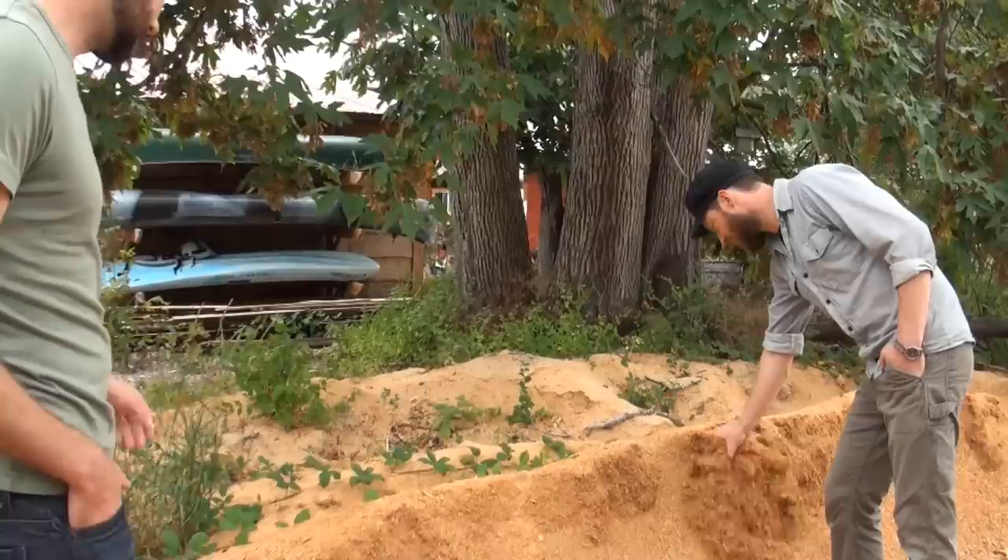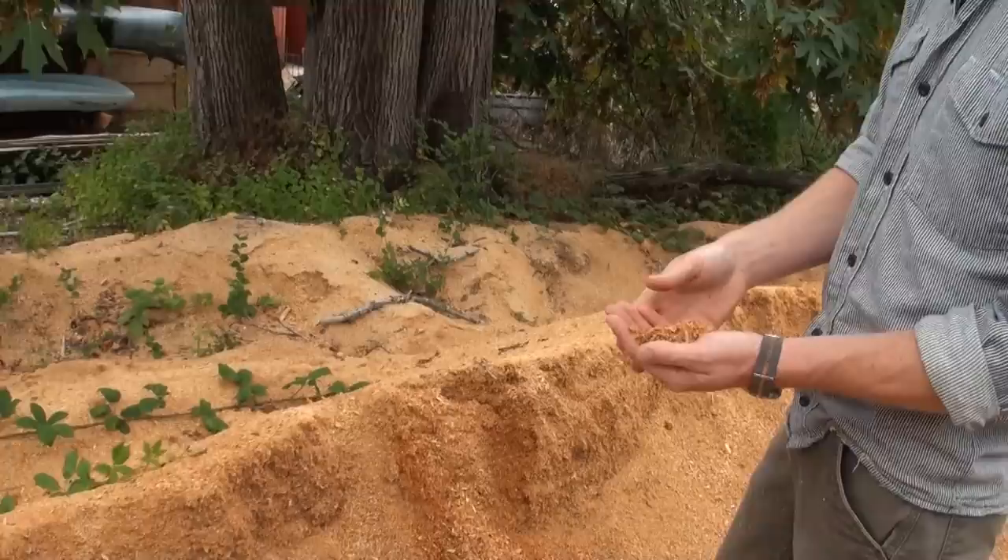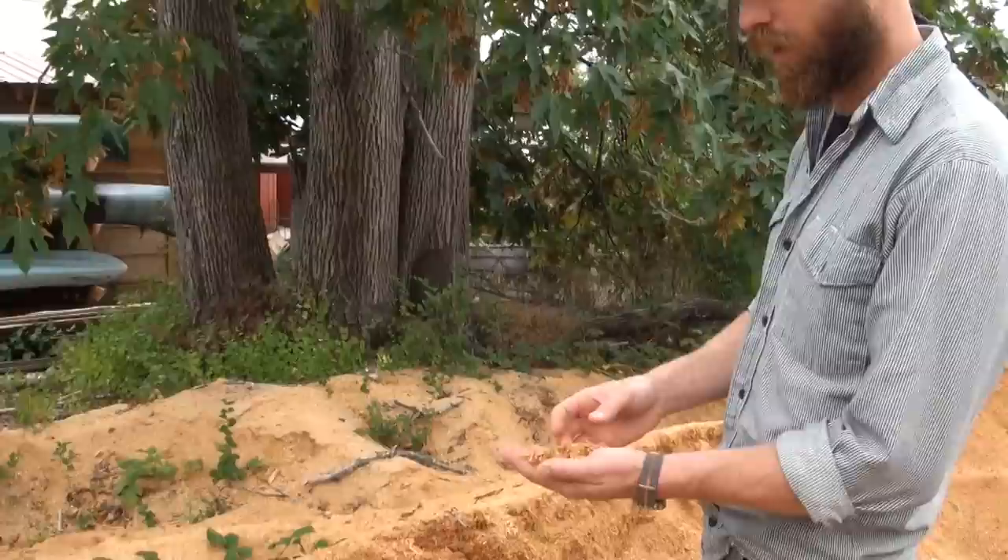First up is preparing the substrate for the mushrooms to grow on. Alex uses locally sourced hardwood sawdust for the bulk of his substrate — a standard mix of red alder sawdust which is delivered right to his farm. Having an abundance of cheap local hardwood is a major advantage to growing in the Washington area since it's basically a waste product from other industries. At the farm, Alex grows king oysters, pearl oysters, pink oysters, reishi, lion's mane, pioppino, and shiitake, all of which are grown on basically the same substrate mix.